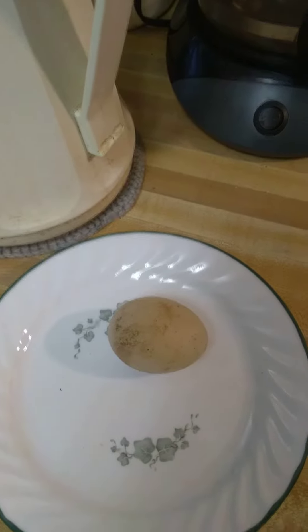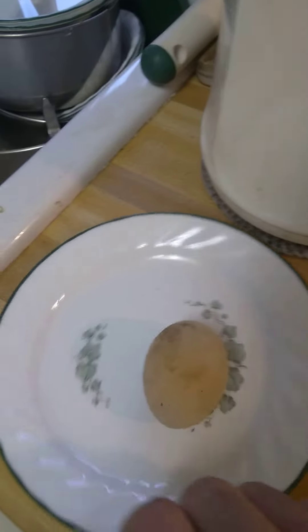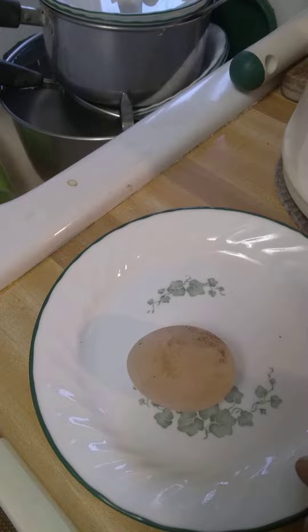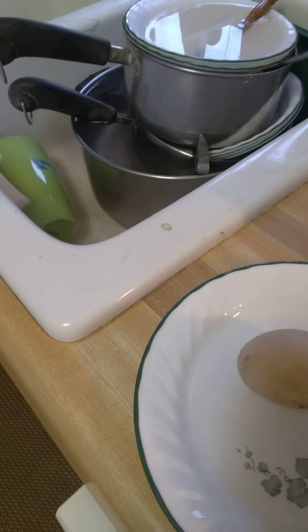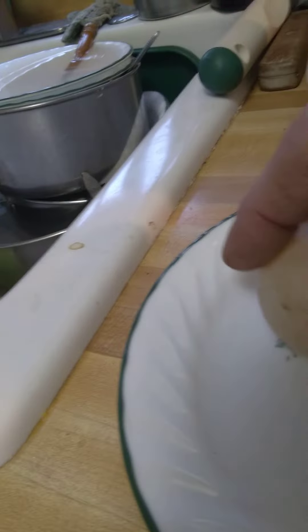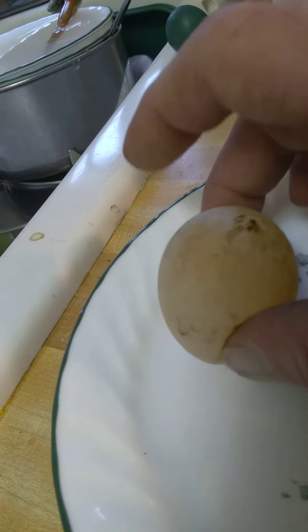Well, this is a first, at least for me. I had to walk out back and I see this egg laying on the ground. Looks kind of strange, lights on it, I can kind of see through it, and I realize it's an egg without a shell. It's warm, so it's not old, it just laid a little while ago, but it's got no shell.